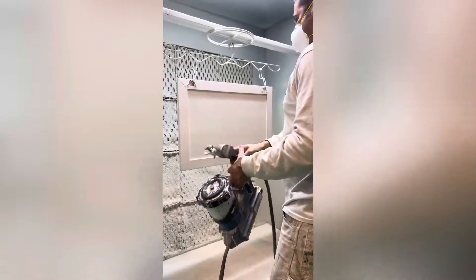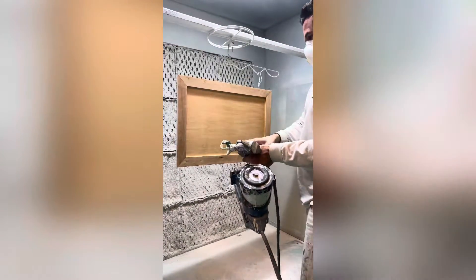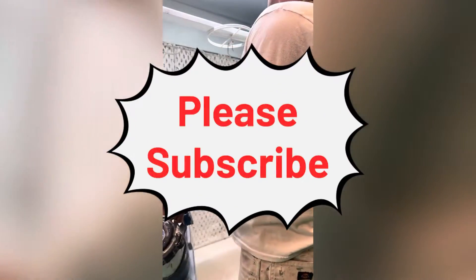We're able to get four cups sprayed before needing to change out the battery. All in all, the gun is small, comfortable, and lightweight and sprays fantastic. Thanks for watching, please subscribe and make it a great day.